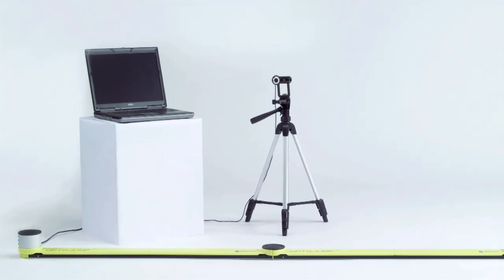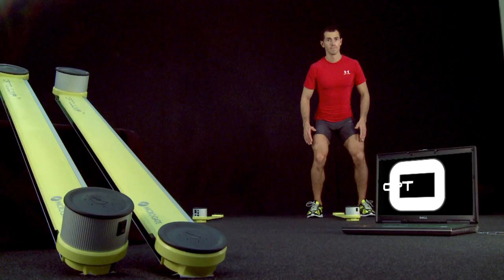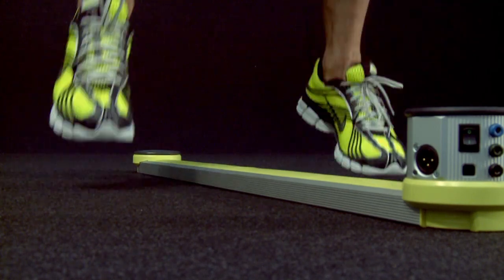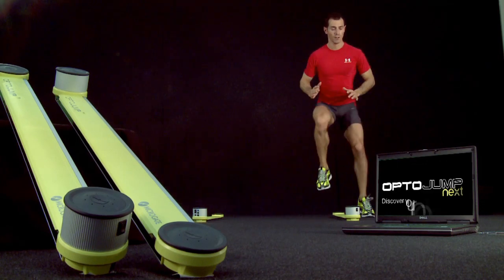The optical measurement system consists of two bars, one for transmission and one for reception. This enables the measurement of flying and ground contact times while performing a sequence of jumps, with one one-thousandth of a second accuracy.